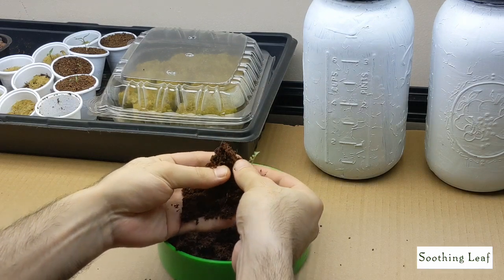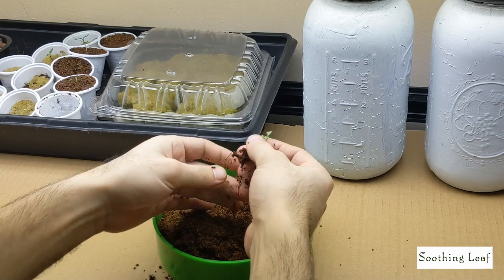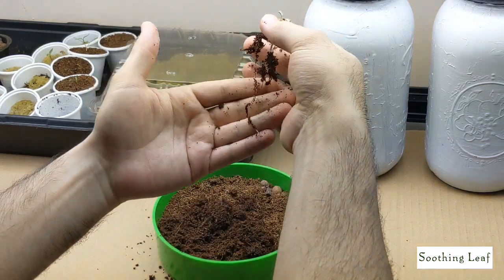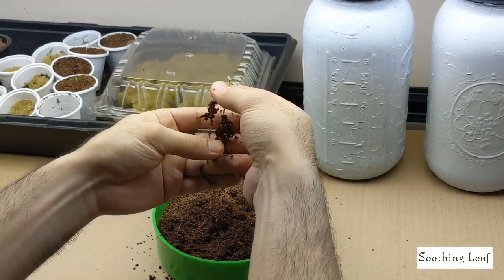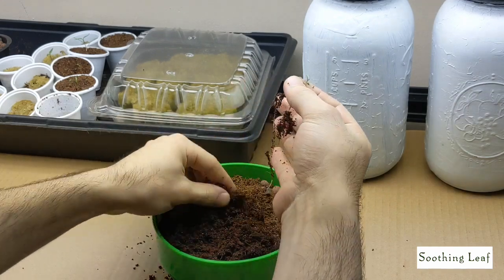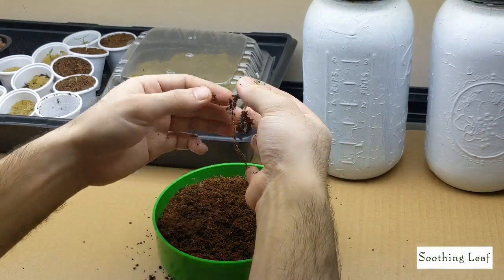I'm going to pinch the plants right over here, just kind of hold them while carefully shaking off all of the coco coir. Now you can see the beautiful roots right over here — look at that, absolutely gorgeous. Now what I'm going to do is just kind of tickle the roots a little bit. You want to be nice and gentle; you don't want to be too rough because you can rip the roots, and that'll stunt the growth of your plant.